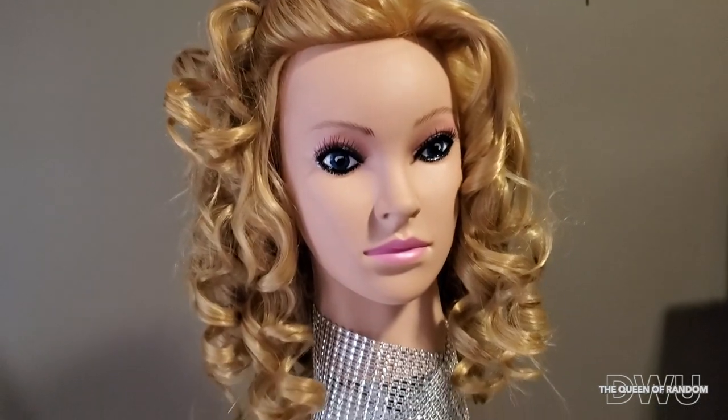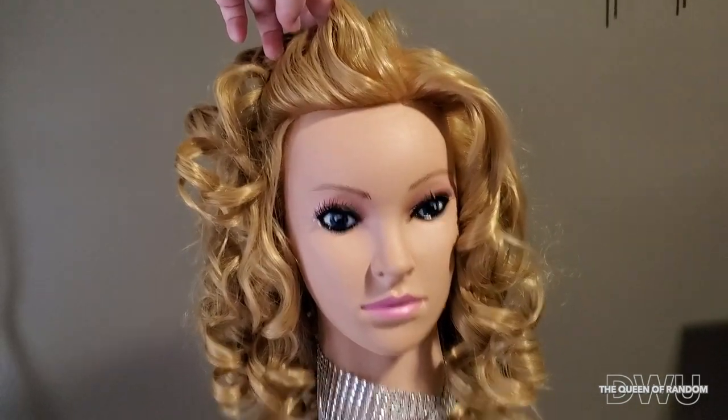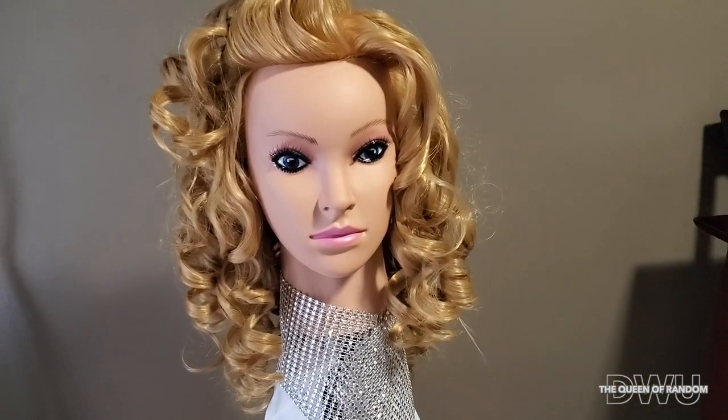If you found this video helpful, please give it a thumbs up and subscribe for all new videos. Thanks for watching. If you'd like to see some updo styles, head on over to Diamond Style — I will leave the link below.